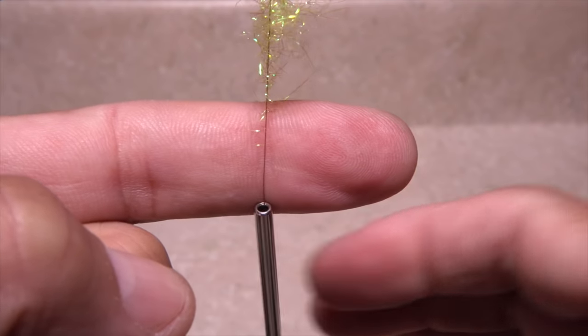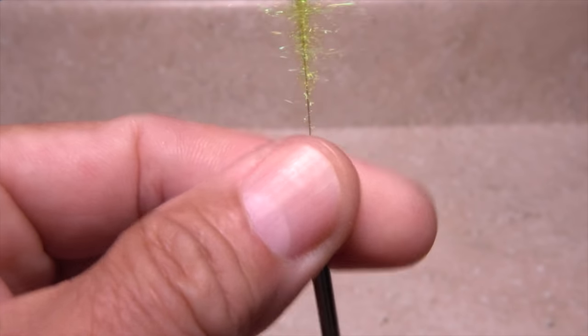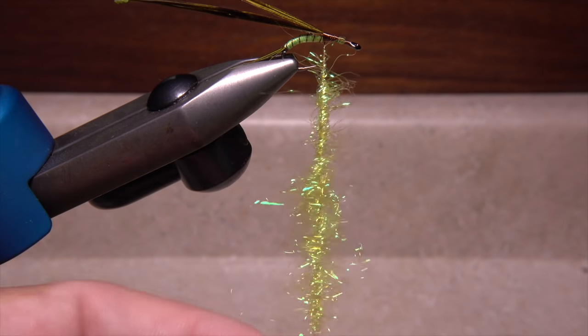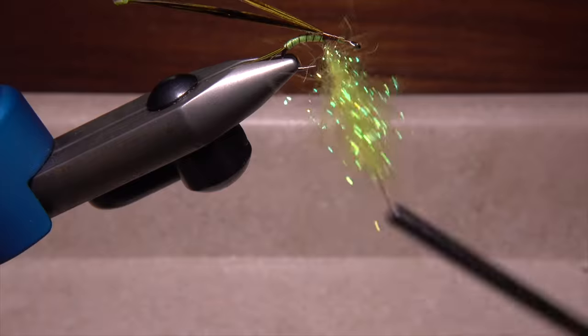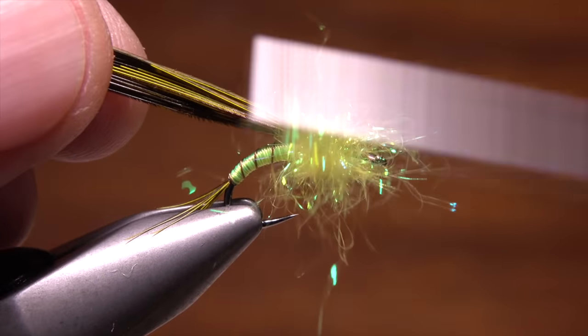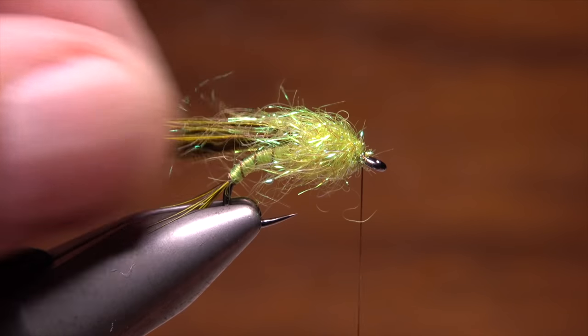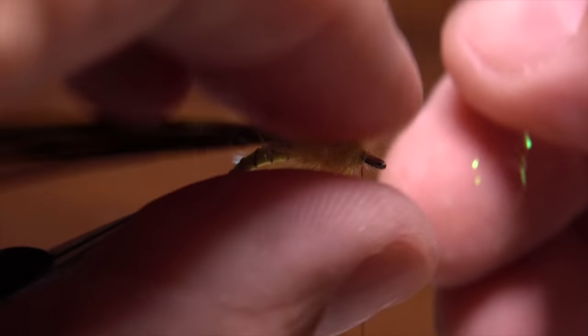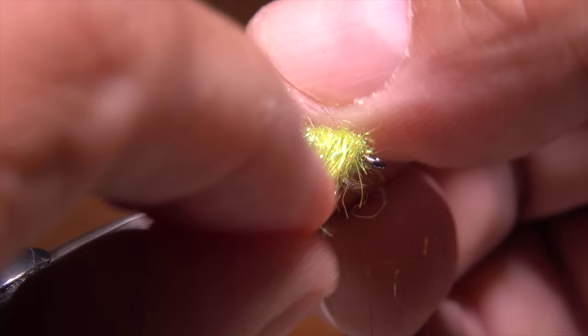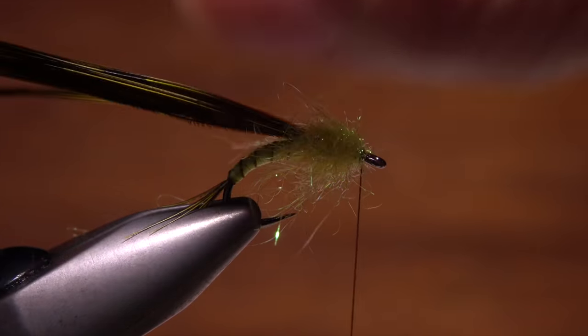Give your bobbin a few really good clockwise spins to cord up the thread, trap the dubbing, and form a nice bushy dubbing noodle. Start taking wraps with the noodle to build up the thorax of the fly, pulling back occasionally as you go. The idea is to get the dubbing to end immediately behind the hook eye. Gently tease the dubbing out to either side of the fly to simulate legs, and at the same time make a smooth landing pad for the wing case.